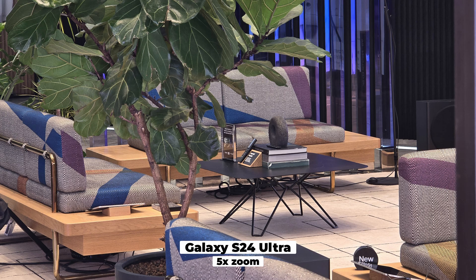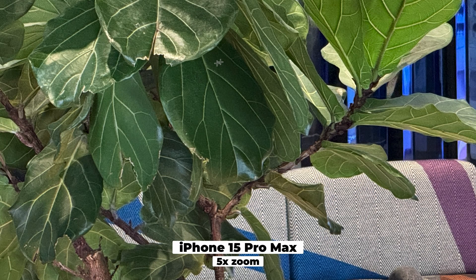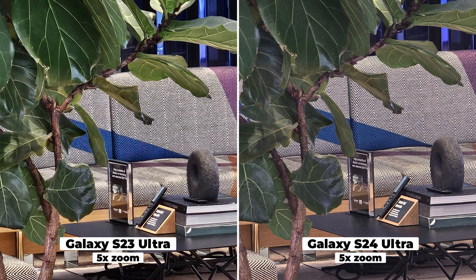This is five times zoom with the S24 Ultra, meaning it has now swapped to its five-time telephoto lens. You can see the difference — a lot less noise, a lot more detail in the leaves. The iPhone also uses a five-time telephoto, the Tetra Prism lens, and it's also performing pretty good — not necessarily better or worse. The S23 Ultra at five times zoom uses its three-time telephoto and then crops in digitally, and you can definitely see a loss of quality — it looks a bit washed out, highlights a bit blown, contrast a bit off.